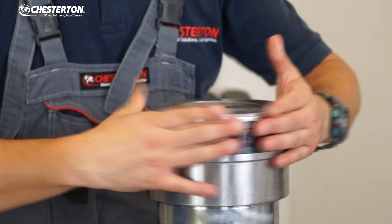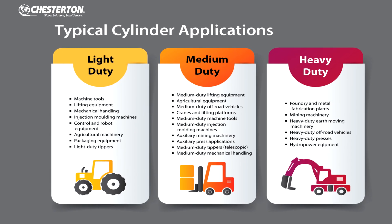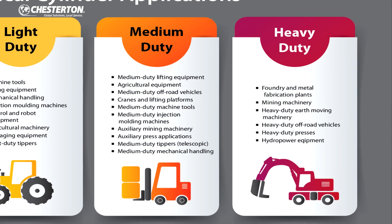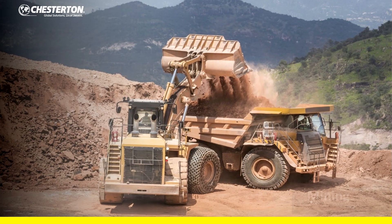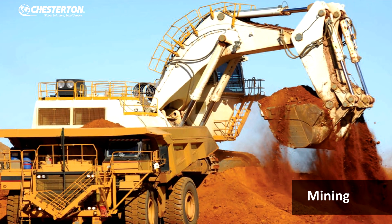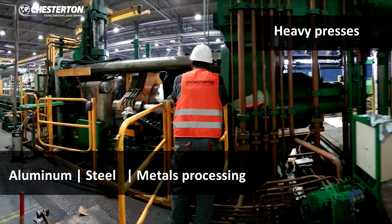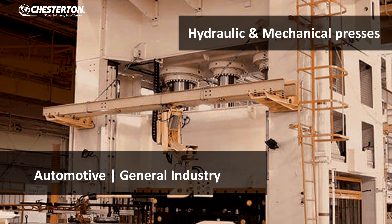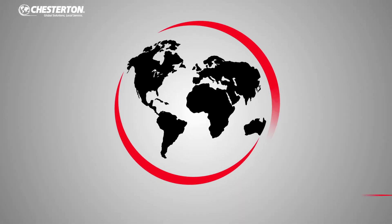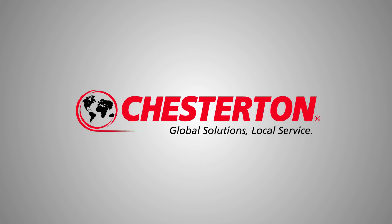The P20K2P4 installation is completed. This robust piston seal is dedicated for medium and heavy duty hydraulic applications, like boom and stick cylinders in mobile mining machines, and main and ancillary cylinders in presses in the steel, aluminum, and automotive industries.